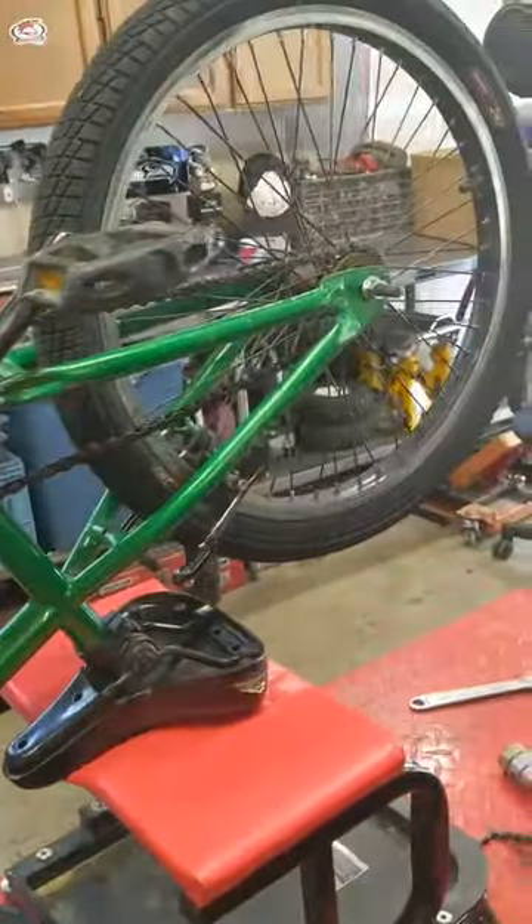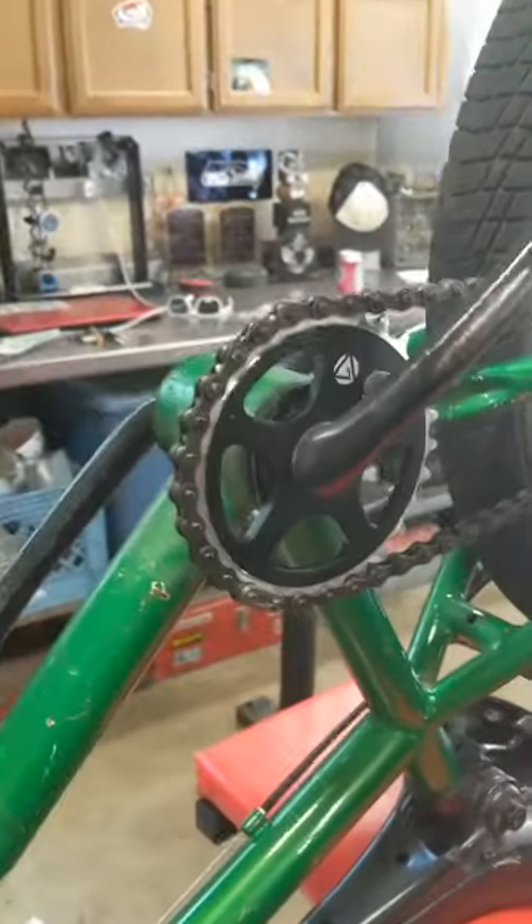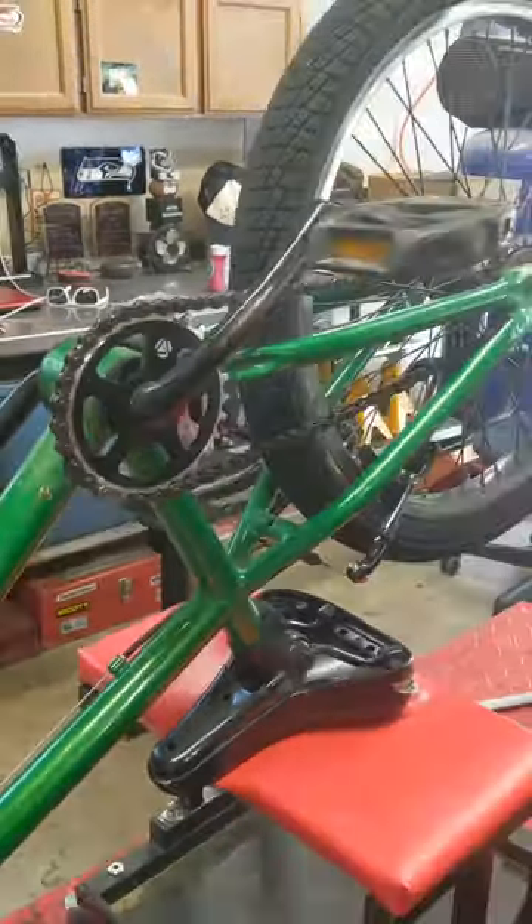Okay, we got our chain on your bike. Yep. That's a pretty cool sprocket. Yeah, silver. Solid silver.